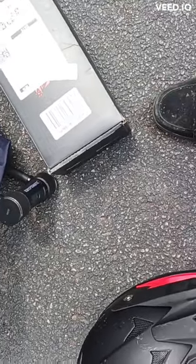First thing first, I have to undo this lock right here. I'll be back once that's done.